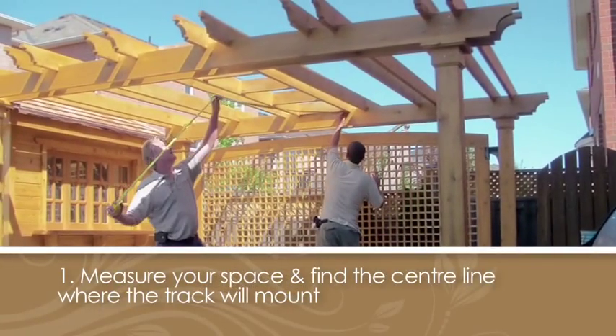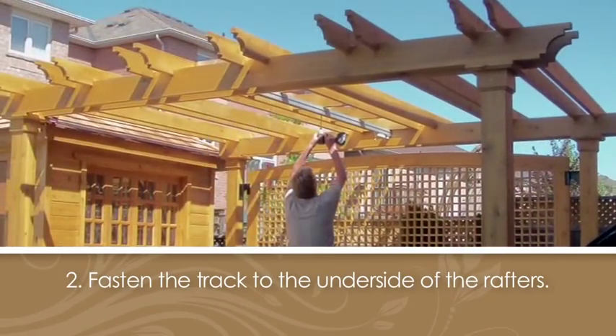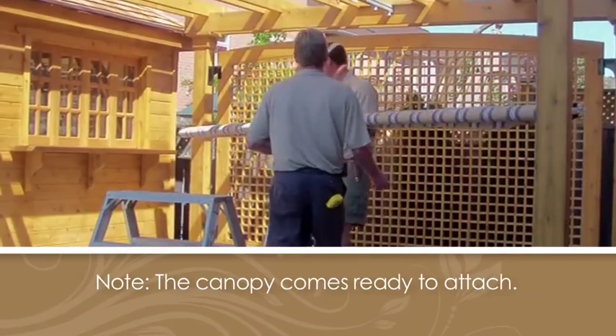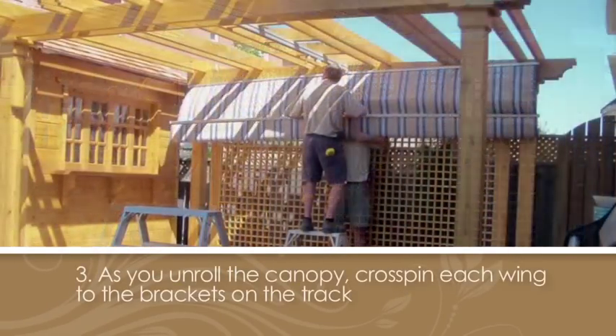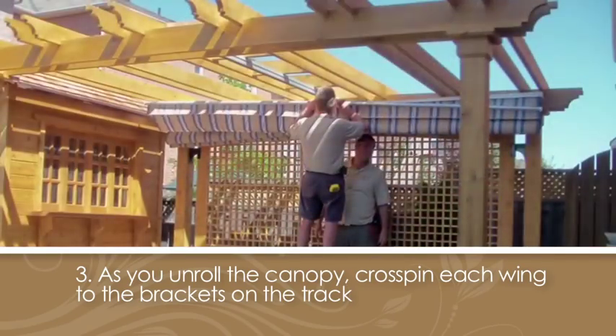First, you'll want to measure your space and find the center line where the track will mount. Then, using the screws provided, fasten the track to the underside of the rafters. The canopy assembly comes ready to attach. As you unroll it, cross pin each wing to the brackets on the track, working from back to front.